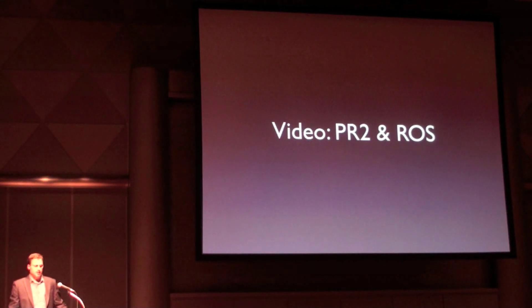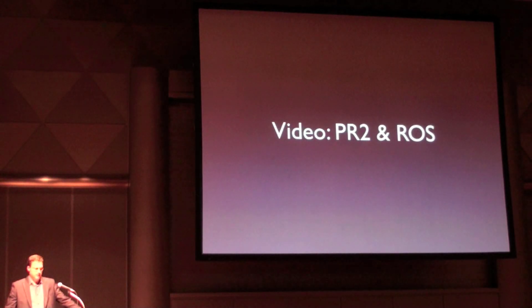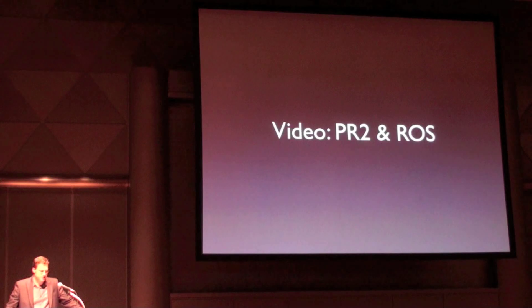I have been talking about PR2 being a robust and capable developer platform. Now I'd like to show you a couple of video clips from some of what Willow Garage employees and the more than 50 visiting roboticists to Willow Garage have built with PR2 and ROS.